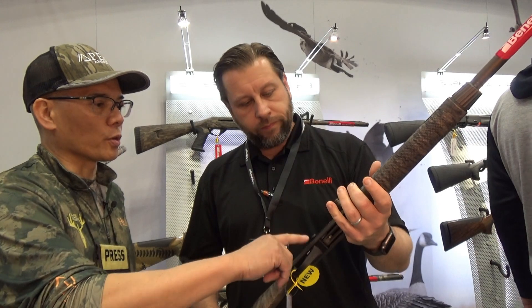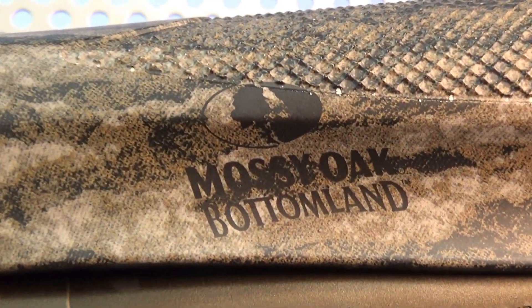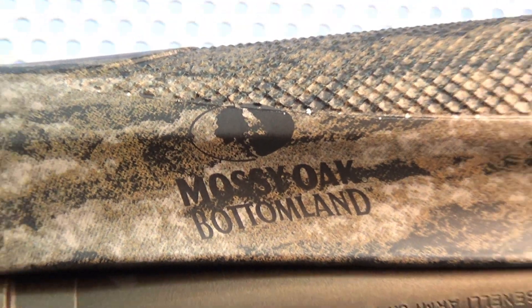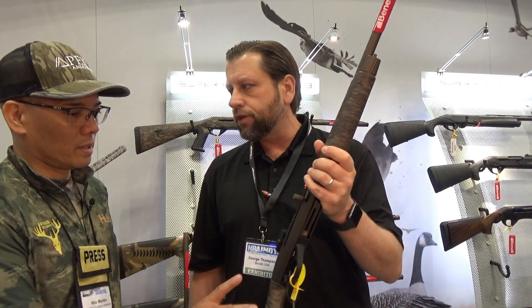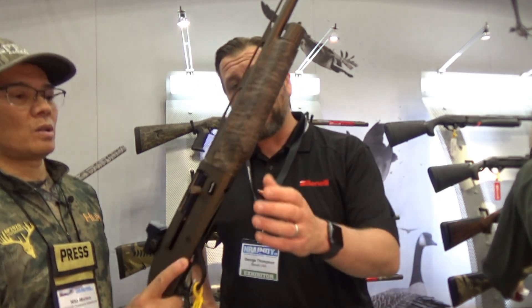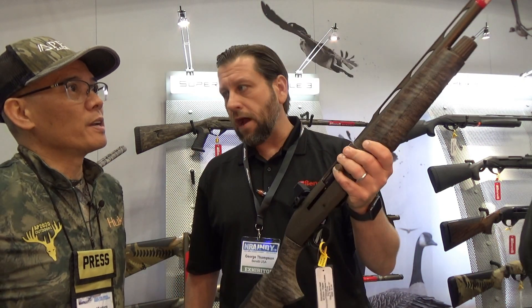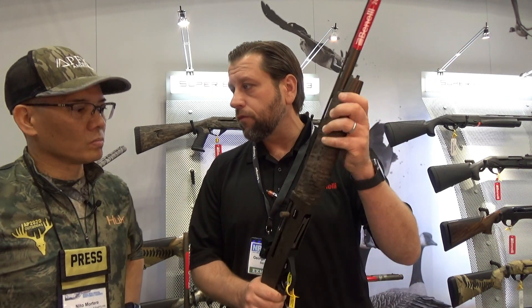Turkey hunting — you get one shot and you make it count. These are all Cerakoted in a midnight bronze color, and we match them up with Mossy Oak Bottomlands furniture. It's a really cool look, perfectly suited for any wood you're going to go hunt turkeys in. That's less than seven pounds! The 20 gauge is right around six pounds. This is a 24-inch barrel, same with our Super Black Eagle III Performance Shop version.